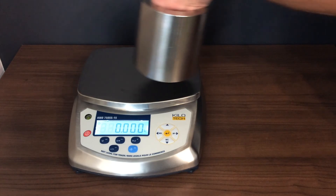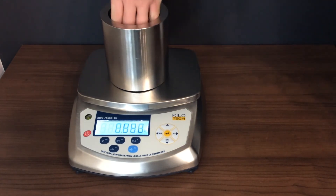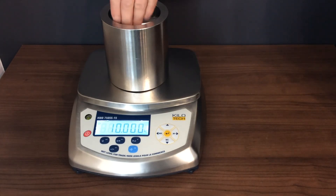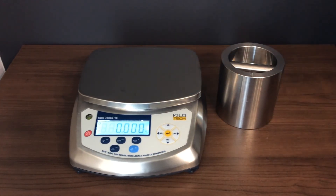When the scale is zero, test the calibration with the weight.